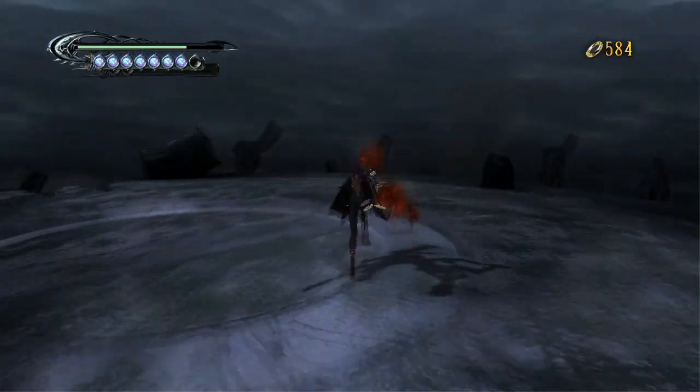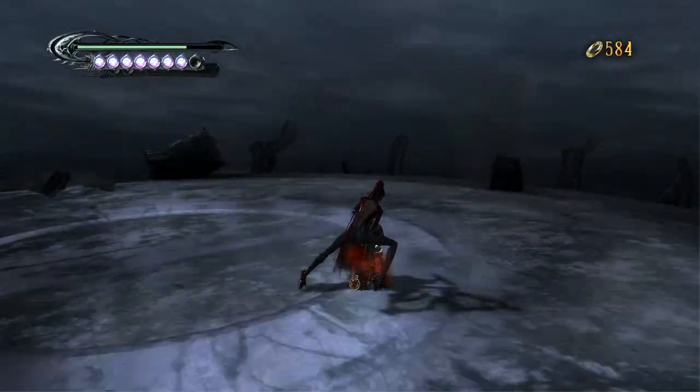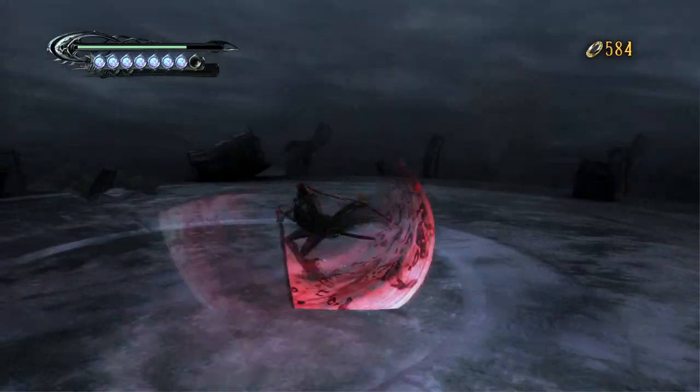I'm doing some attacks, and I still have the animation of the Shuraba, even though I have the model of the Durga. Going into the menu will stop the glitch and revert everything back to normal.